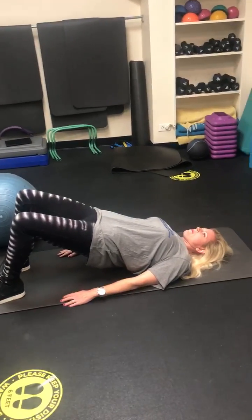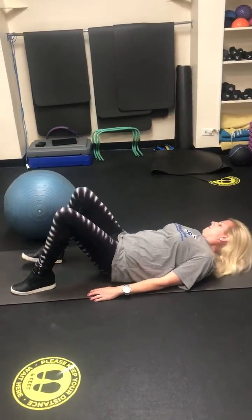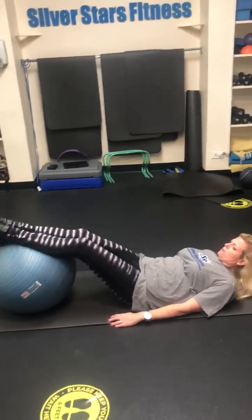Today I wanted to show you level two. It's gonna make you use your abdominals and your lower back a little bit more than the basic bridge. Sharon is going to grab the ball and put it right behind her calves.